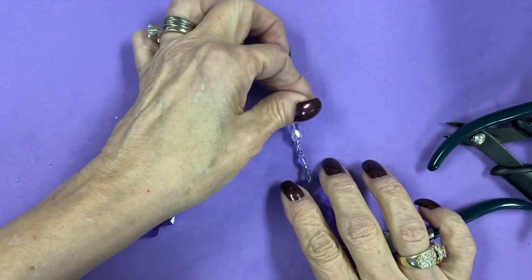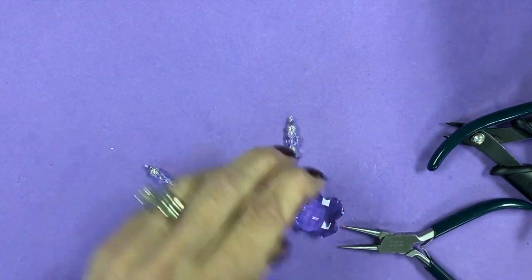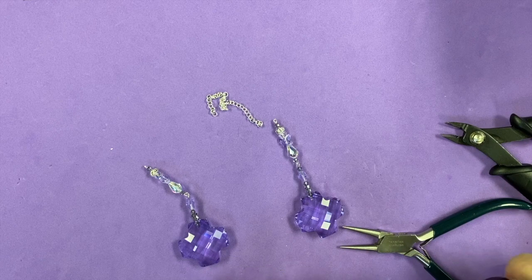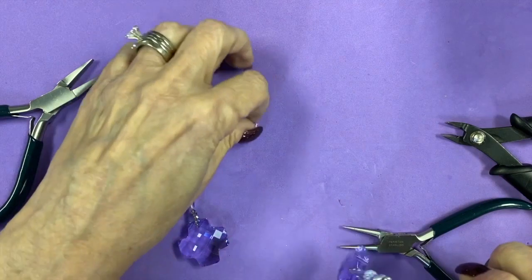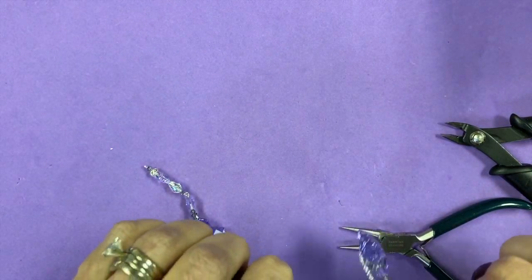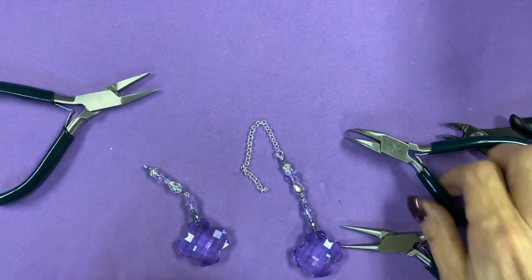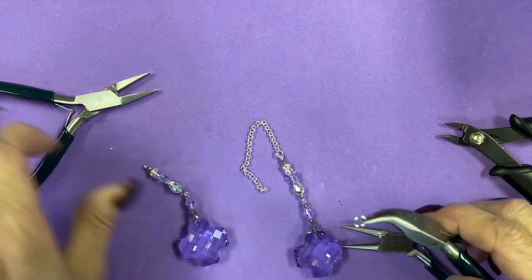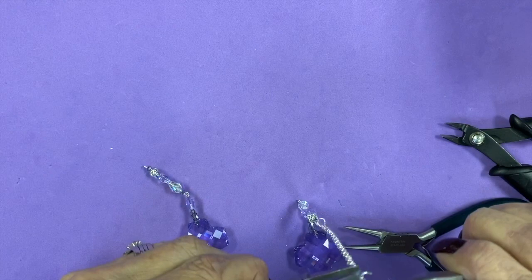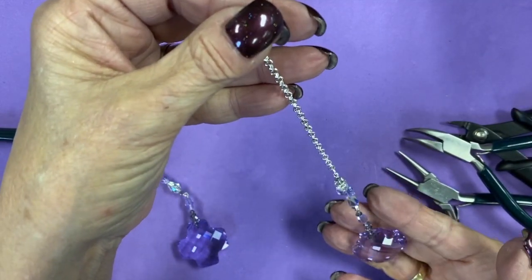And there we have her. There will be a jump ring in your kit, so we're going to take our small jump ring, open it up, run it through our loop, and add one end of our chain. You can cut your chain any length you'd like depending on where you're going to hang it. I'm going to take our larger jump ring and put it at the top. And there we have our completed angel sun catcher.